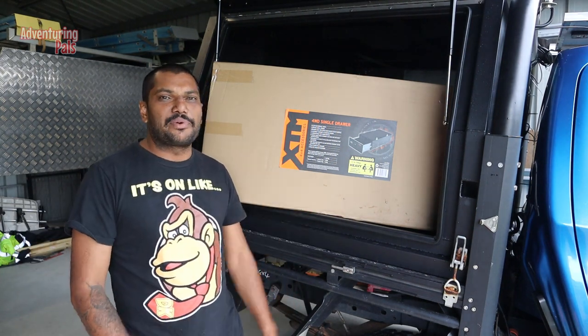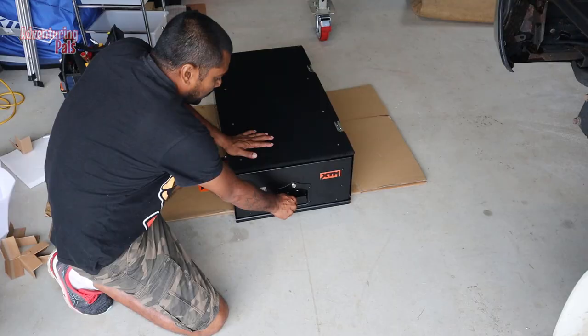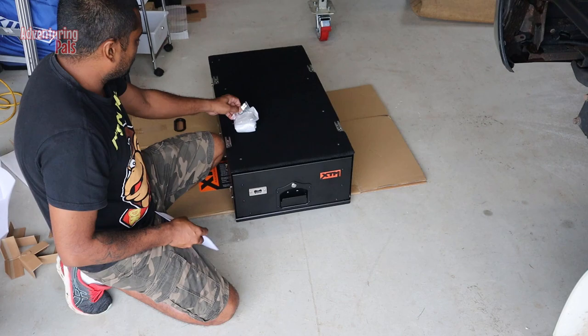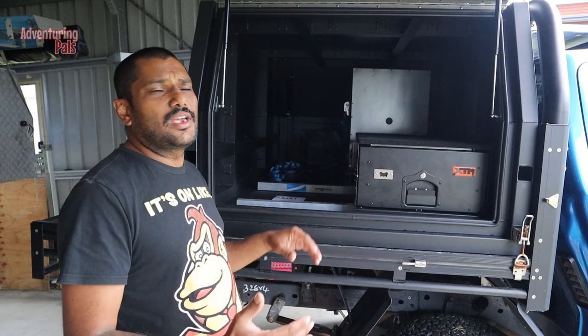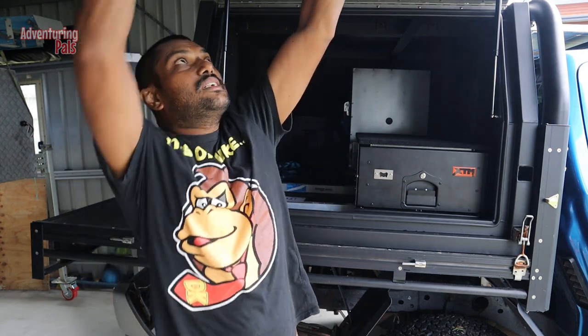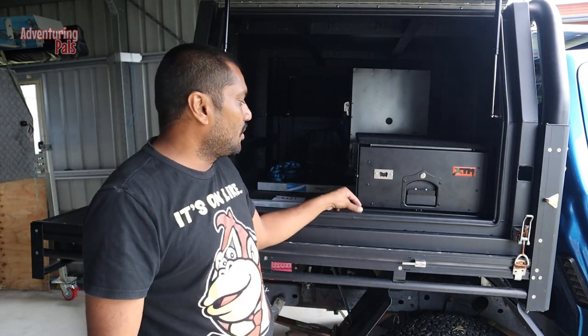First things first, let's get it out of the box, have a read of the instructions, and go from there. I've unpacked the box, had a look around at what came with it, and put it in place in the ute where I want it — as close as I can to the edge of the door, but I had to push it back about 40 millimetres so the door latch still has enough room to close.